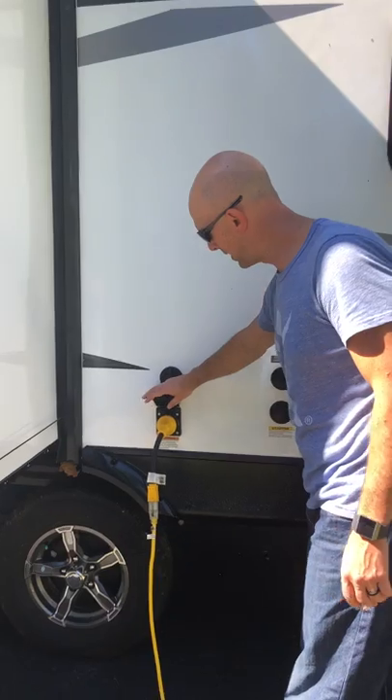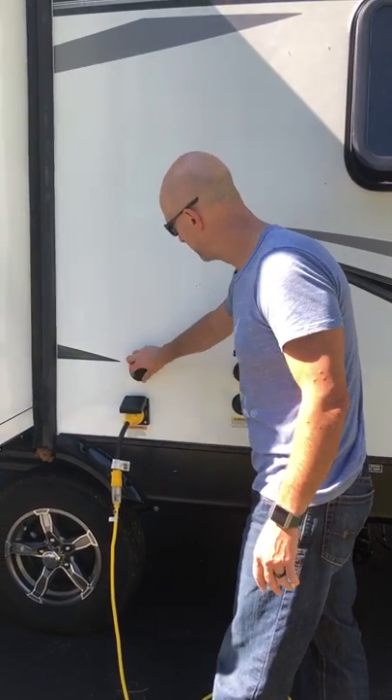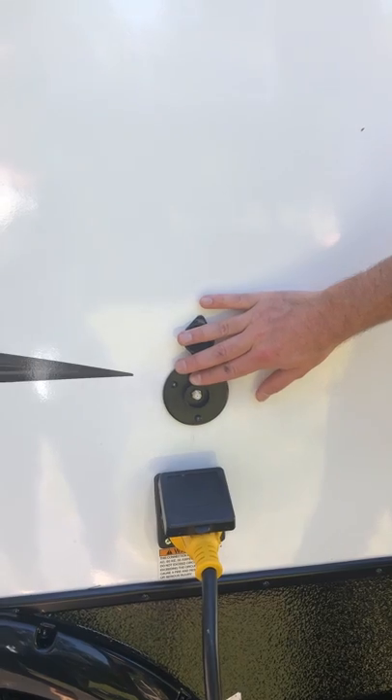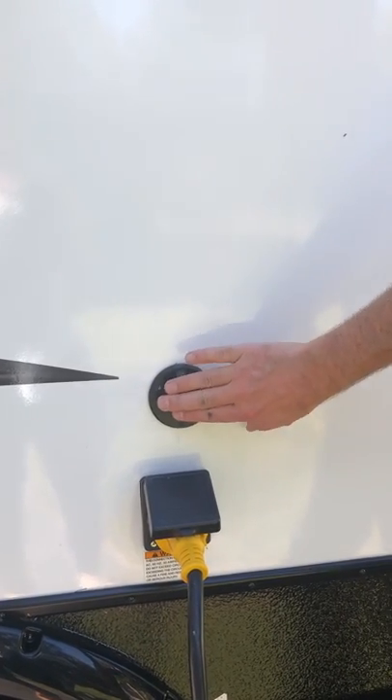Coming over this way, you're going to have the power connection right here, so try not to trip over the cord. This right here is for cable — if your campground has cable, we don't include a coax cable to hook up, but if you want to watch cable at your campground that's how you hook that up.